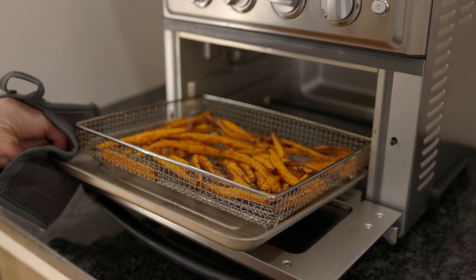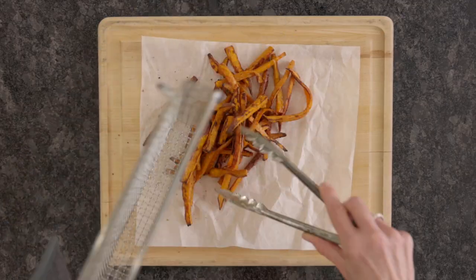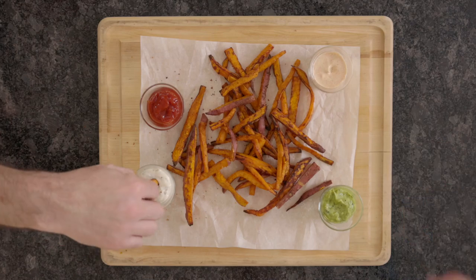They'll be lightly golden and crispy on the outside and tender on the inside. Serve as a side dish or an appetizer and include your favorite dipping sauces. They are irresistible.